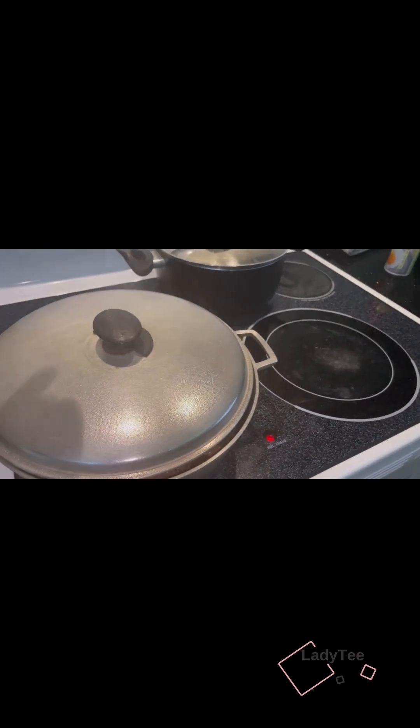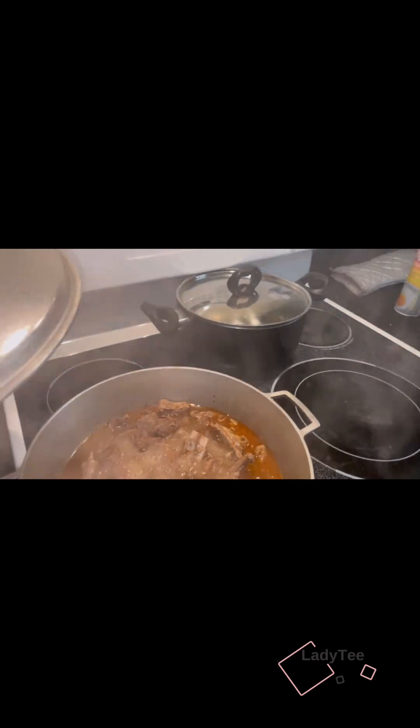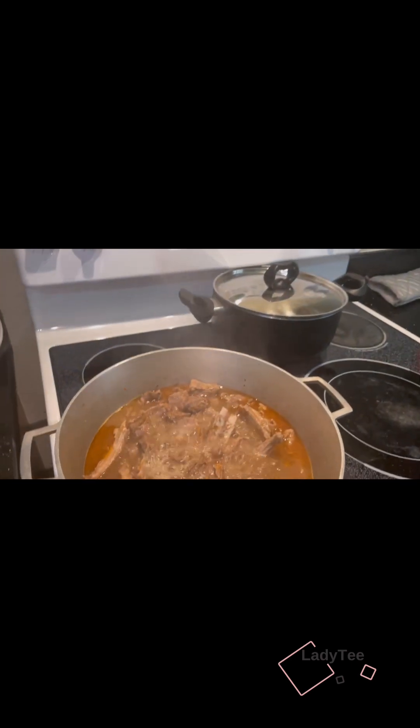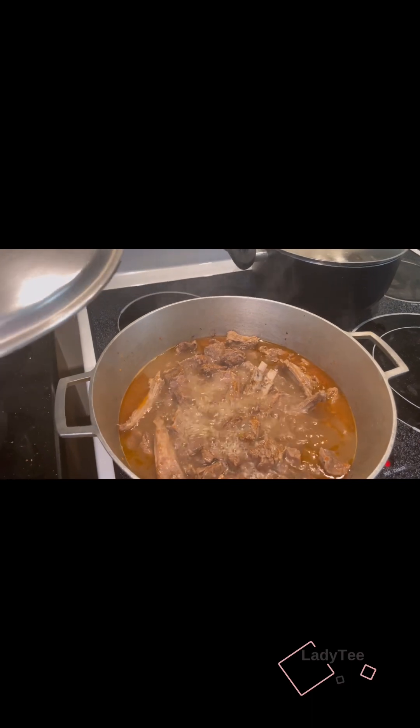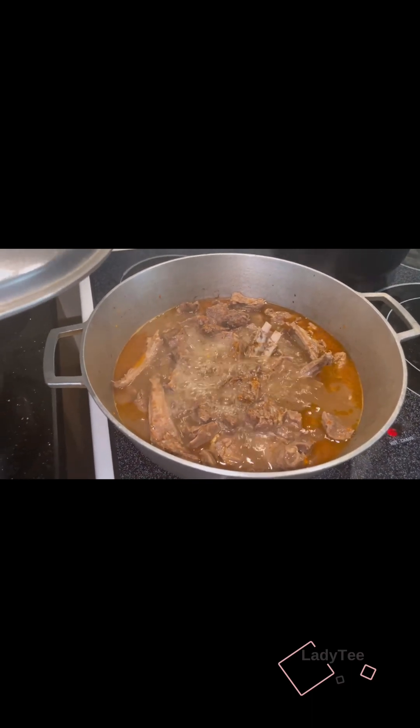Hey guys, welcome back to my channel. Good morning, good afternoon, good evening — Lady T here. I have a request to make oha soup and I have washed and boiled my meat. I'll take it off in a few minutes. This is goat meat, rump. Here I have my dry fish.